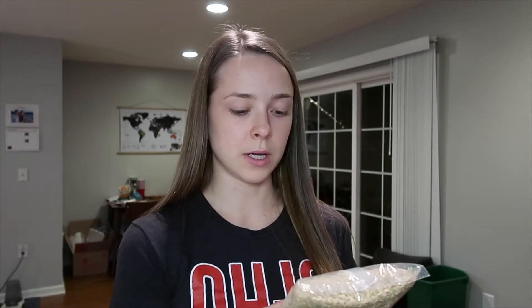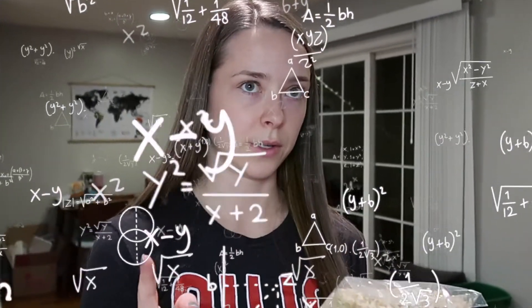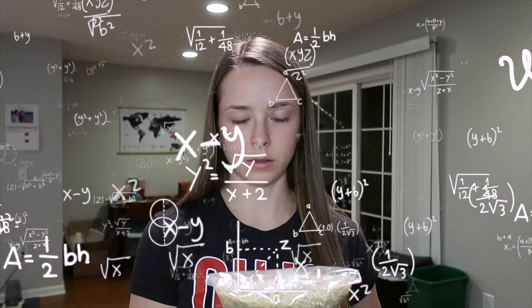The recipe calls for four cups cooked rice. The cooking instructions say one cup brown rice and two and a half cups of water or broth. I'll do about one and a half cups of rice with three and a half cups of water. It's better to have too much rice than not enough.